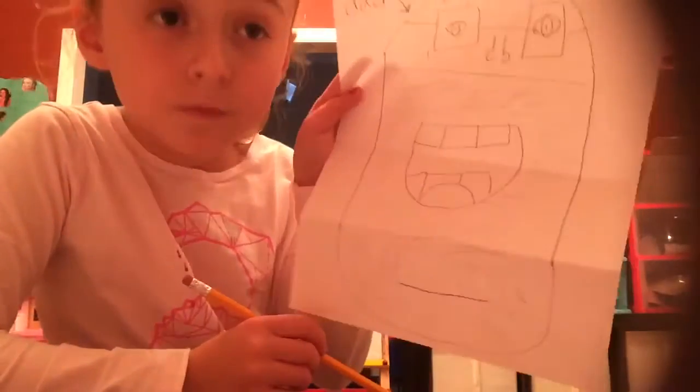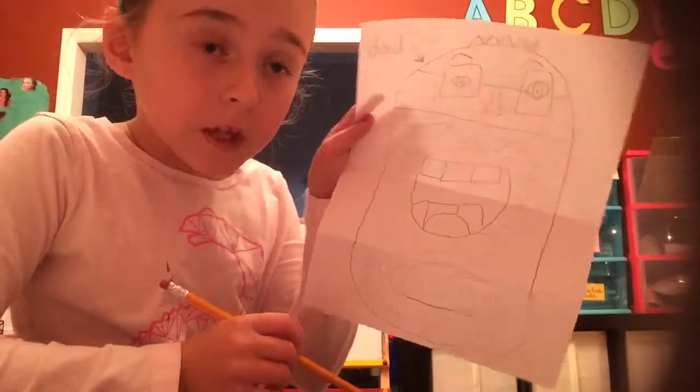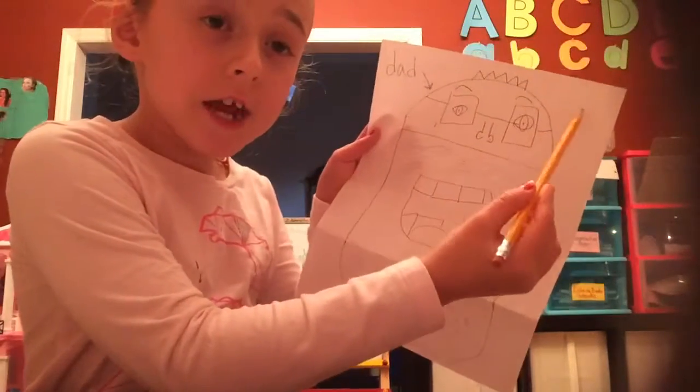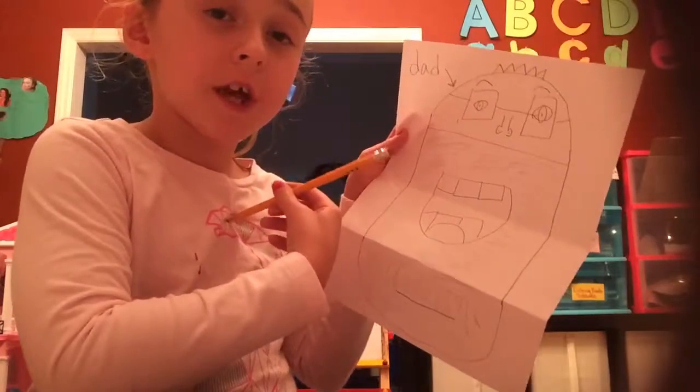Then you color his beard in if he does have one. And if you want to, you can draw your dad's name on the other side. I always forget my dad's name, but...